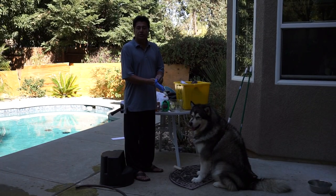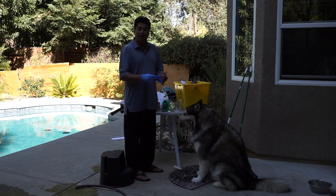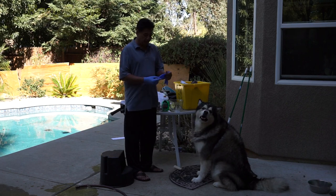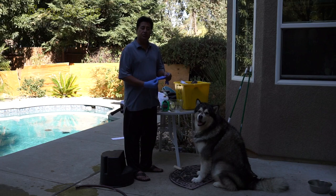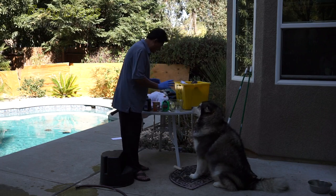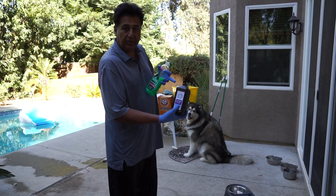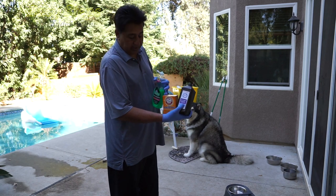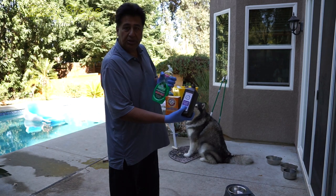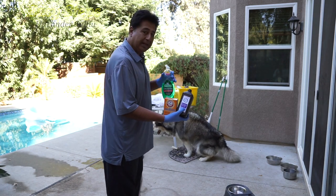I'm going to make a solution for Shiru — how to remove the smell of skunk from your dog. I'm going to use hydrogen peroxide, a quarter cup of baking soda — don't use baking powder please — and a dish-washing liquid.